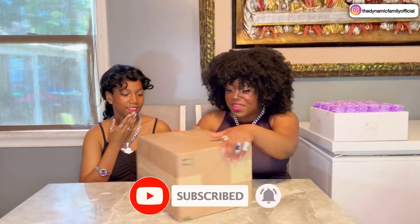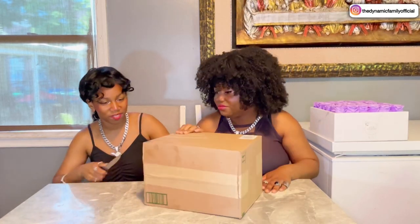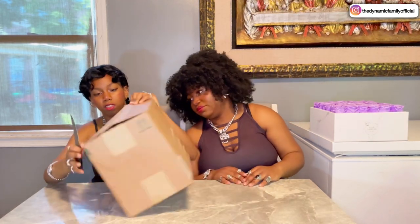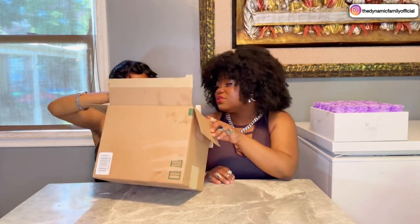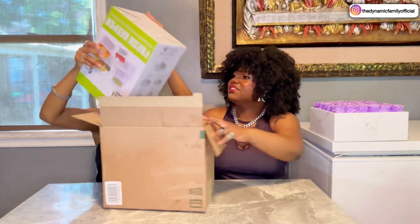Alright, we got a big package here, guys. Let's see what we have. Okay, first thing on the box we see: Fresh Keeper. Refrigerator storage container. Wow.